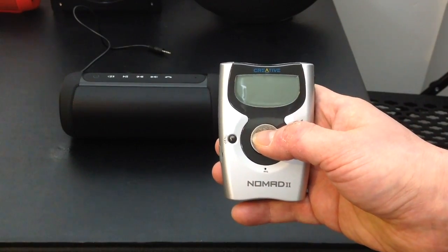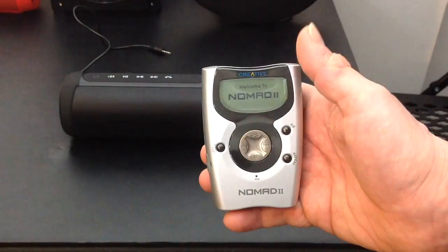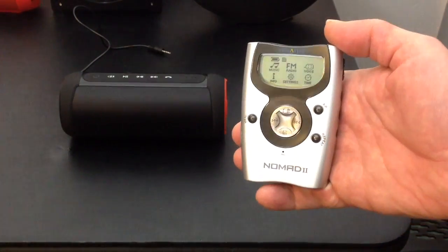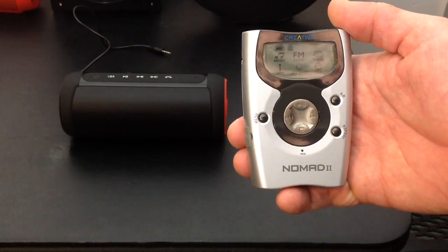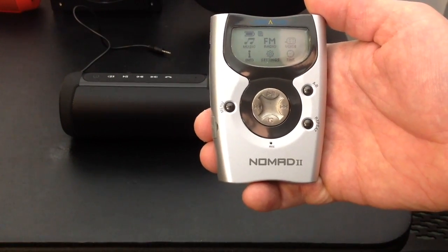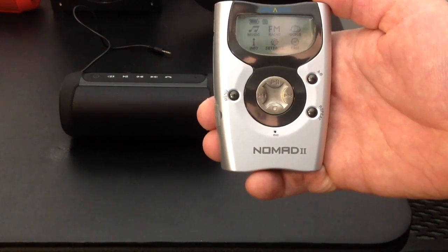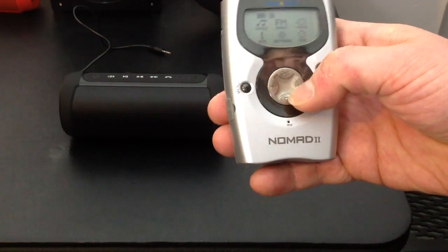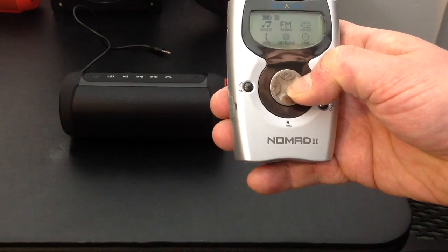We're going to turn it on by pressing the play button on top. It loads up with a nice backlit screen — a dim greenish backlit color. On the main menu you have a battery indicator, a memory card indicator, and an FM radio, although I was never able to get the FM to actually work. You also have info and settings for memory and storage.